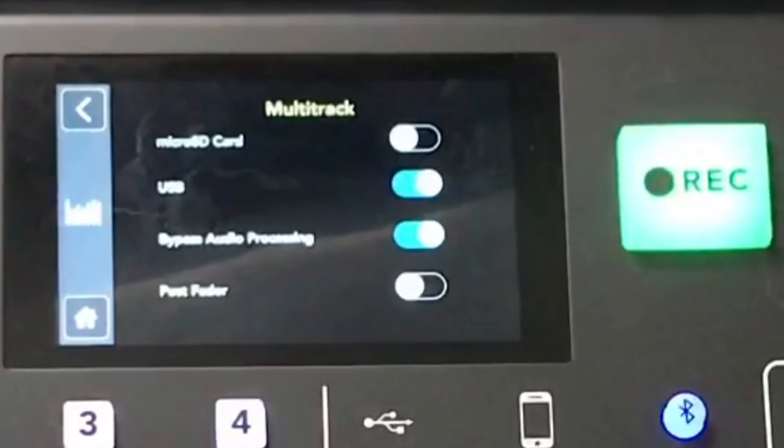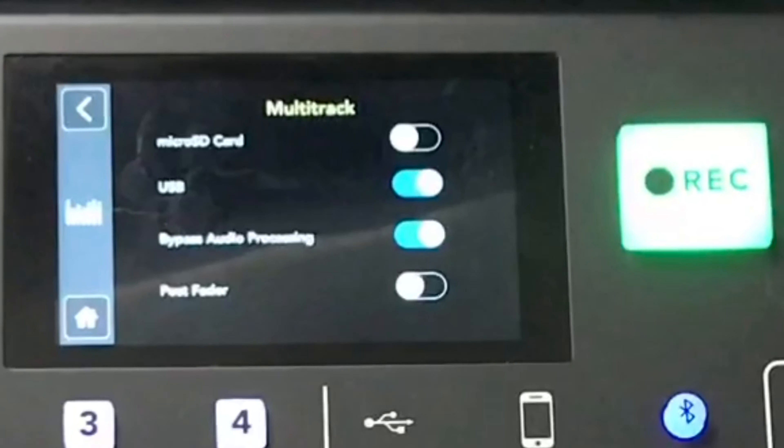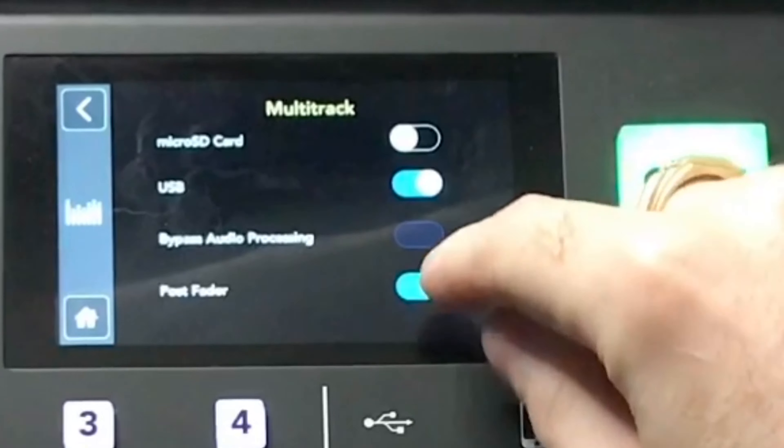Multi-track to micro SD card takes a phenomenal amount of space. If one channel takes two gigs for a session, doing all eight channels for an hour-long show could take around 40 gigs — I'm estimating, but the jump is huge. When I first tested it, the same file that was 1.4 gigs in single-track was 22 gigs in multi-track on the SD card. So if you have a terabyte SD card, go for it, or use an external drive via USB.